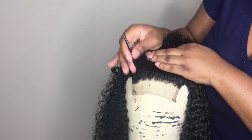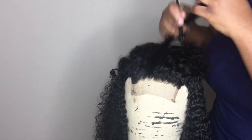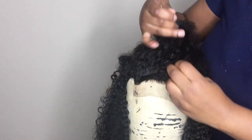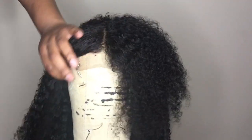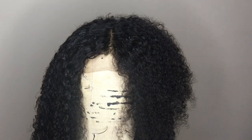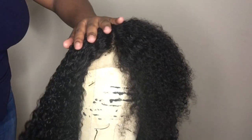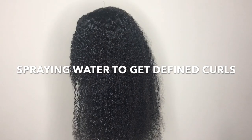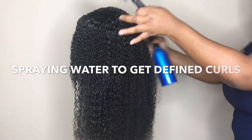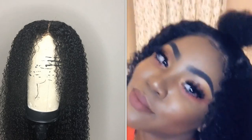I also have a video on how to make a lace closure wig the right way, so you can go ahead and click on that as well. I'll link any other supporting video in the description bar. Earlier I mentioned that the curl pattern for the closure and the bundles is totally different, so what I did was went in with some Eco Styling gel just to see if I could make the curls blend a little better — and as you can see, it works pretty well.